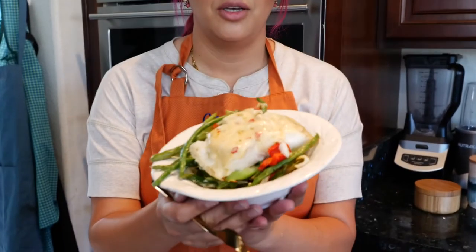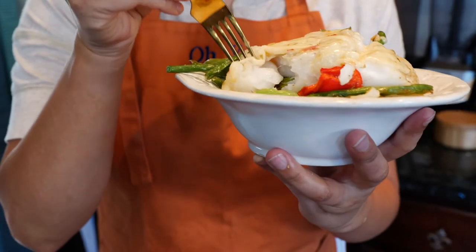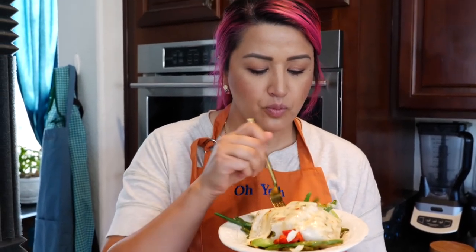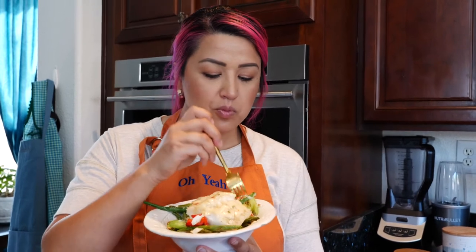I'm gonna go ahead and give this delicious creamy cheesy cod and veggies a taste — oh, this is gonna be amazing! Once you have cheese and protein you're not missing out on anything else. Hmm, oh that's so good! I'm gonna inhale this — it's gonna be gone in a second. That garlic salt tastes so good on this, and it really tastes great with your veggie blend.